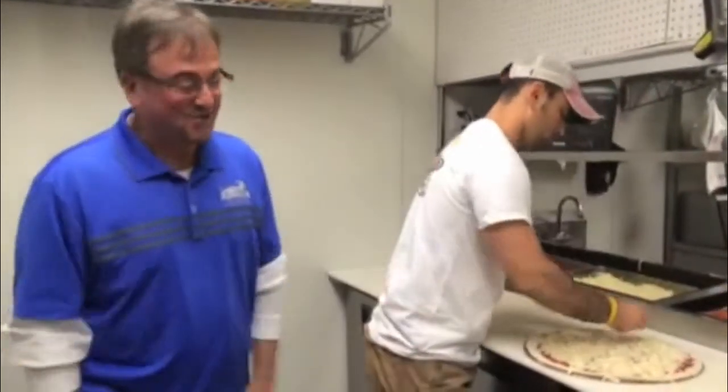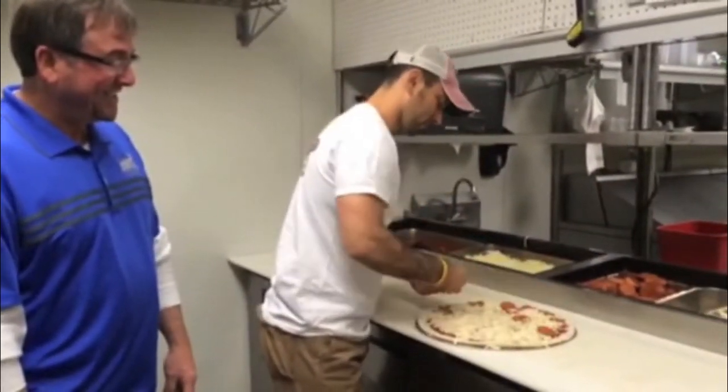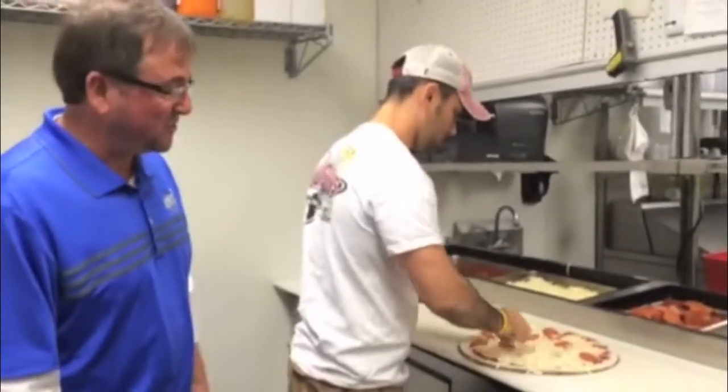Abe Froman, the sausage king of Chicago, has nothing on our sausage. Watch as Enrique puts a very generous amount of toppings on your pizza.